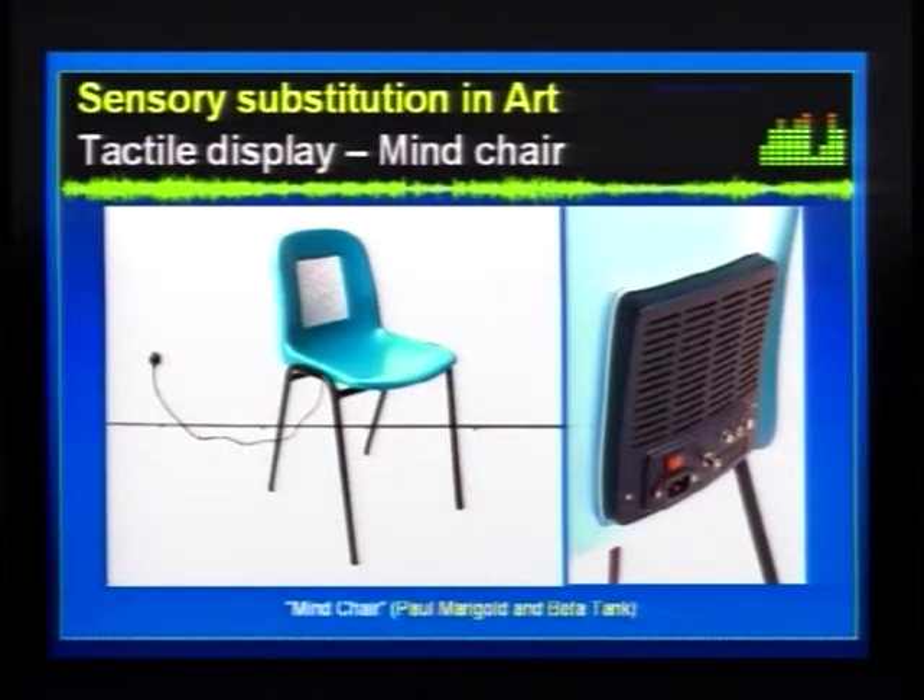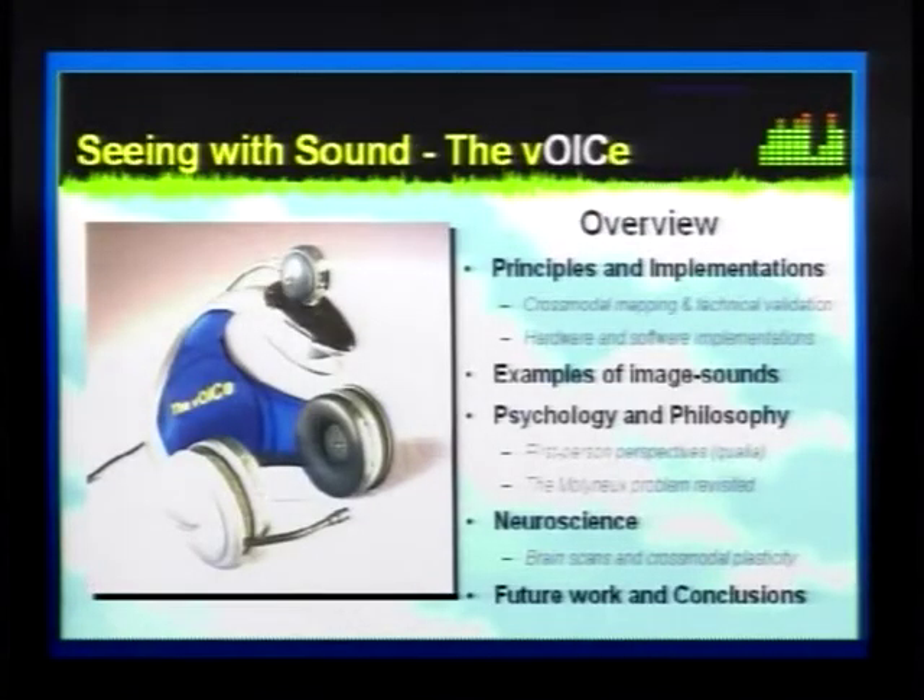There are also connections between sensory substitution and art. Most recently there was a chair in the news designed by people — I don't even know if it's functional, but it certainly looks cute — with a tactile display in the back and the backside of a television set in the chair. You can plug a card connector into it. The mind chair.